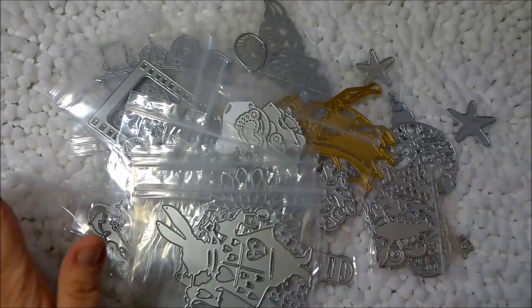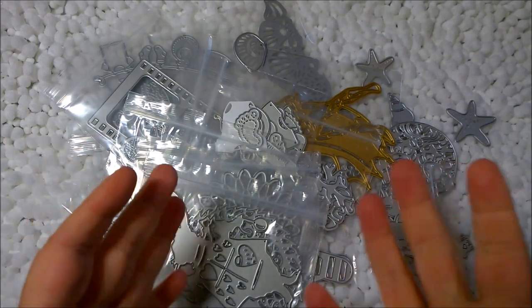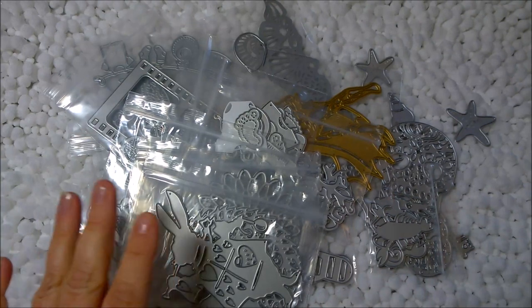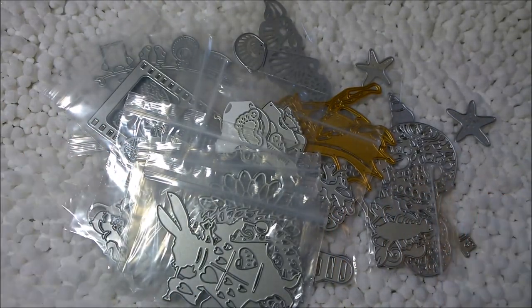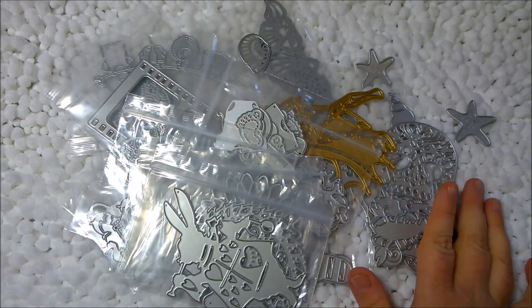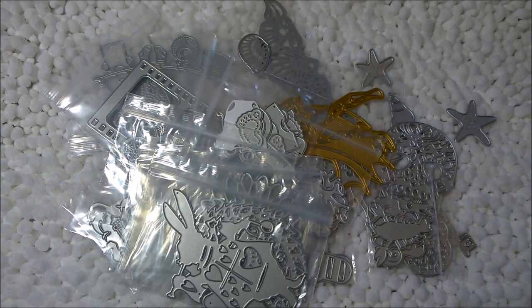Hi everyone, this is Amanda. Thank you for tuning into my channel today. What I have here is a haul of dies for scrapbooking, card making, etc., that I purchased from AliExpress — not Alibaba, but AliExpress. I wanted to show you that you really can get good deals on AliExpress, specifically with the dies. I'm going to go through and show you each and every one I purchased, and a couple I did little tests on to see how they'd turn out.